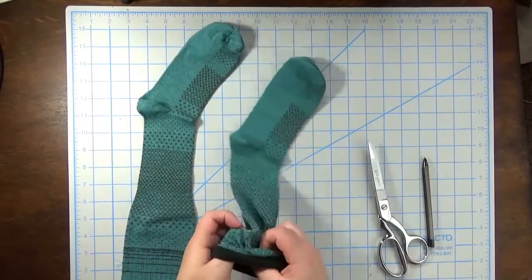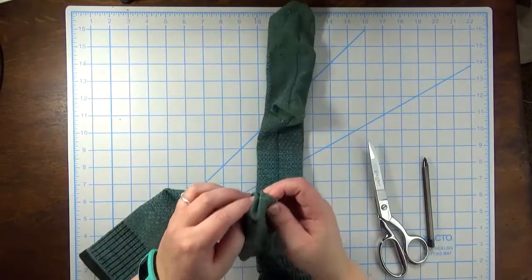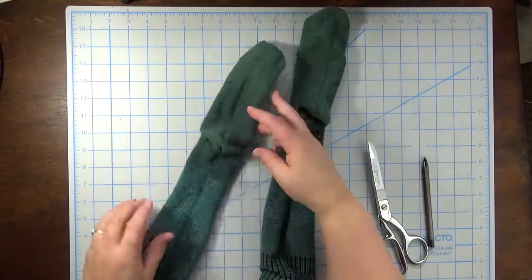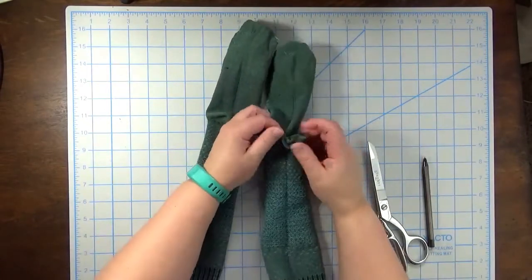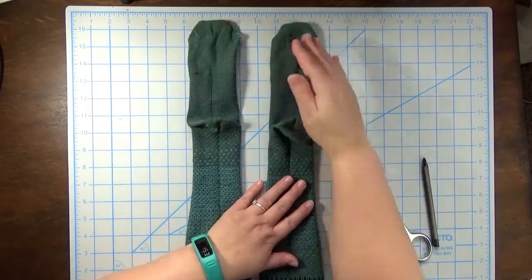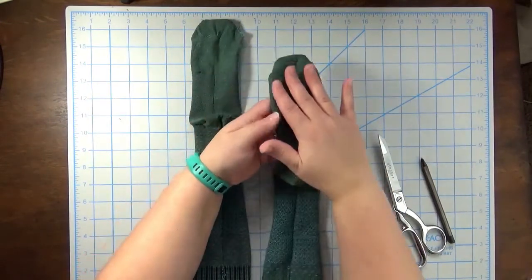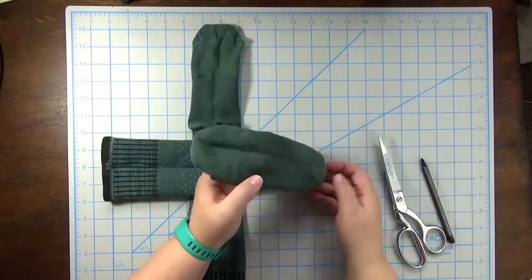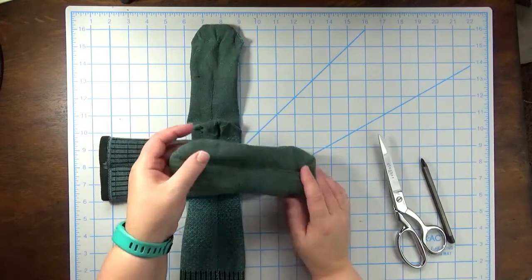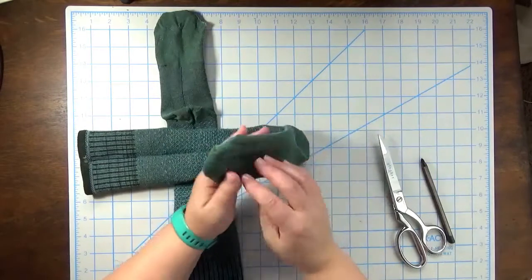To start off with, you're going to turn both of your socks wrong side out. We're going to be making some markings on our socks and also sewing and cutting. On one of your socks, this will be the body of your bunny — sitting like this, with the bottom of the foot as the front, because there's a print on top and I wanted it plain.